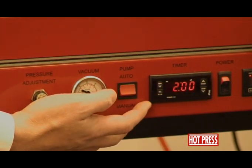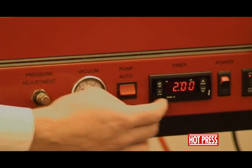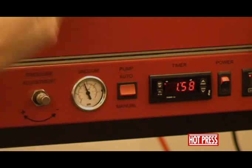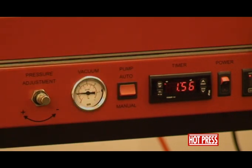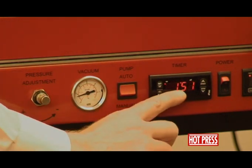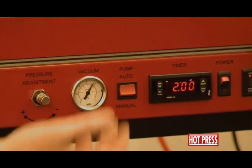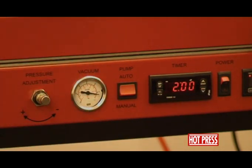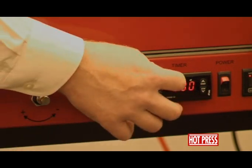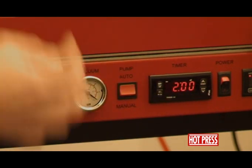Automatic mode includes the timer. When on automatic mode, we've got it set here for two minutes. If we press the start button, it will pull vacuum — again about 15 seconds. You'll notice the timer starts to count down. Once it comes to the end of the cycle, it'll actually allow air back into the machine, so you'll notice the vacuum gauge drops off. It will also reset the timer to the preset time.